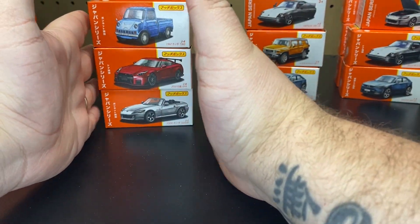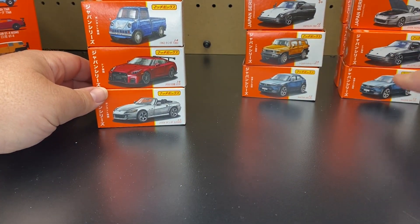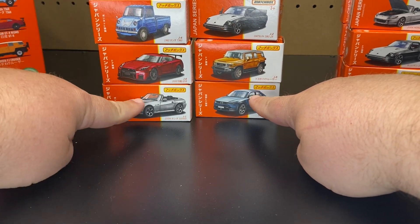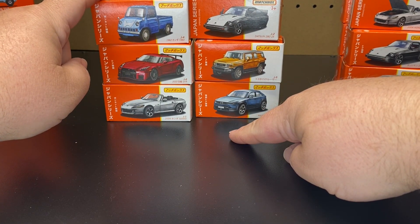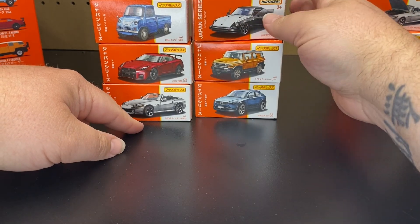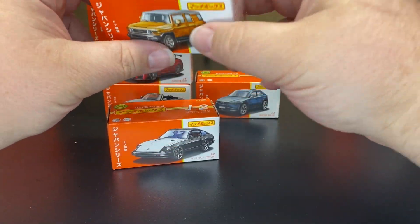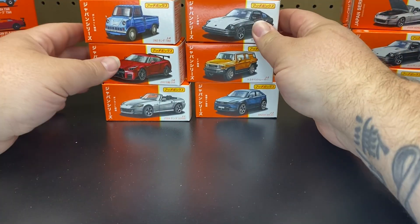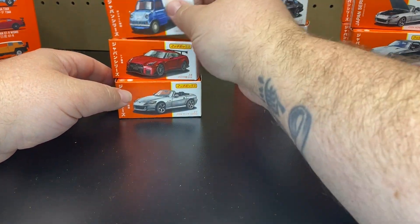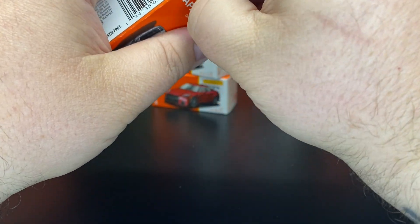Before we get them open, I took a quick break to look them up. Basically, to my knowledge, they made the Mazda, the Honda, and the Honda T-360 in American versions. I do not see the GT-R as an American version. They do make the Datsun 280, but I did not see it in this black and white color. And they do make the Land Cruiser, but not in this orange color. So I think these three are exclusive to the Japanese versions.